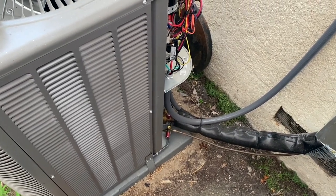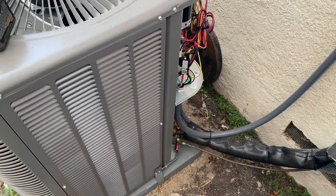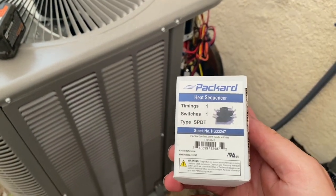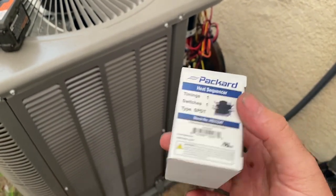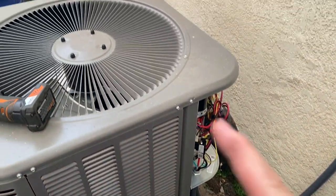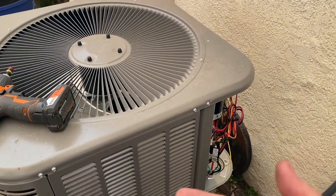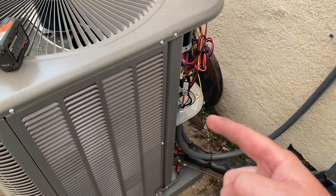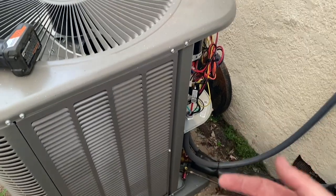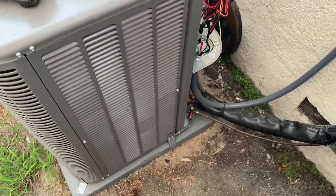We're going to pop some isolation pads in there, but also I'm going to do something a little different — a trick I've learned with these Lennoxes. We're going to install one of these sequencer relays. Basically, we'll set it up so the condenser fan comes on first, which frees up the refrigerant, so when the compressor comes on 10 seconds later it won't struggle as much and it'll be quieter on startup.